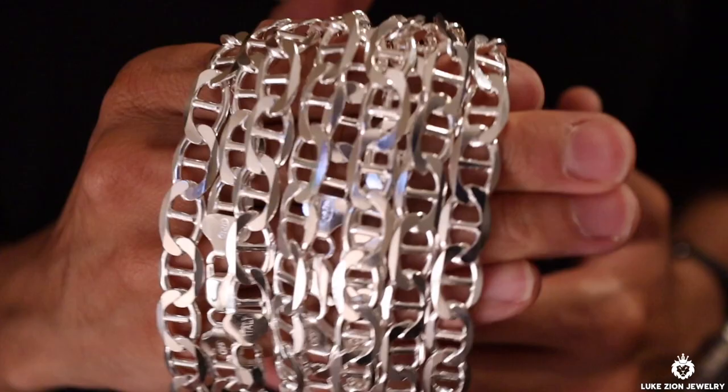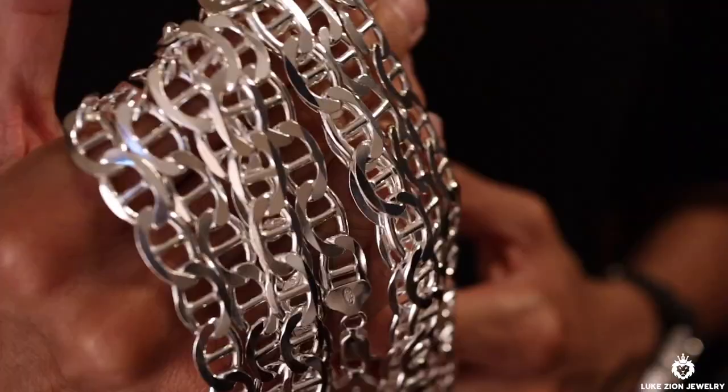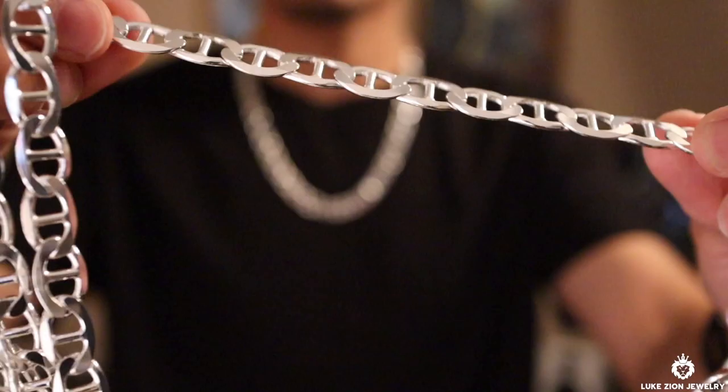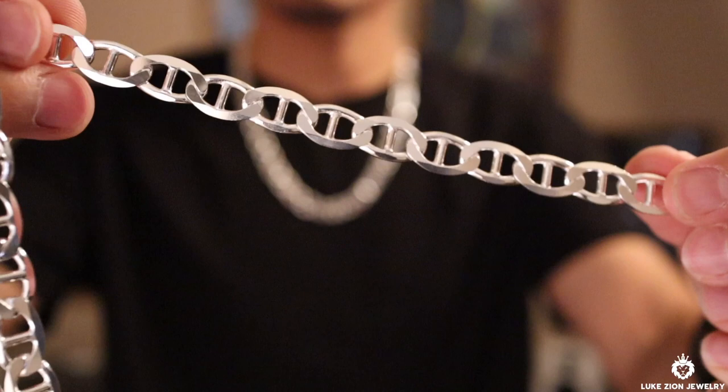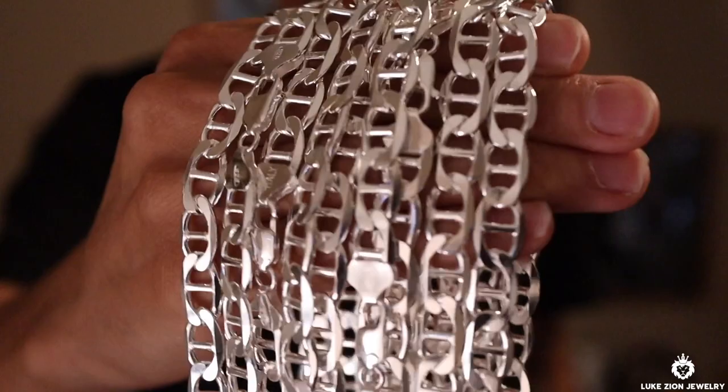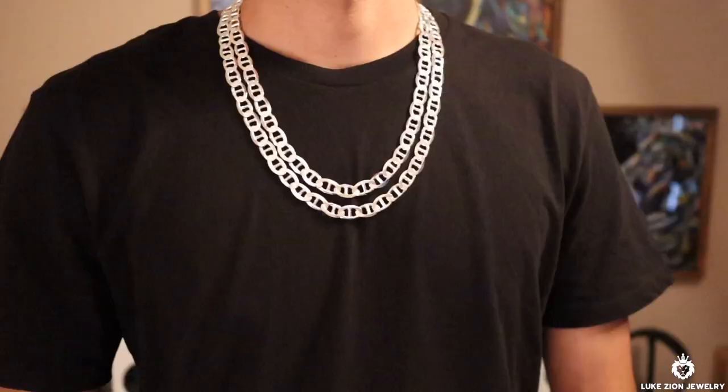I mention this a lot — go to the website and check out the weights on how much the chains actually weigh, because you're going to be wearing this on your neck and you want to be comfortable. Sometimes you might be layering or stacking and end up with like 200 grams on your neck, so it's a good idea to check. Keep in mind that the weights are approximate and can change batch to batch, since I sometimes have two batches in inventory depending on restock.